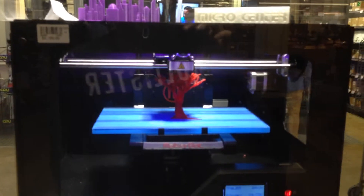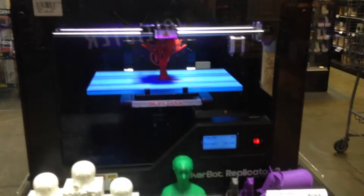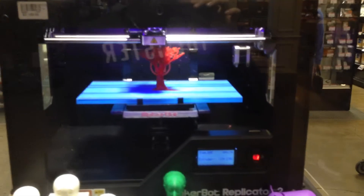I came across this guy. It's a 3D printer, desktop size. It's working right now, printing some kind of tree or something.